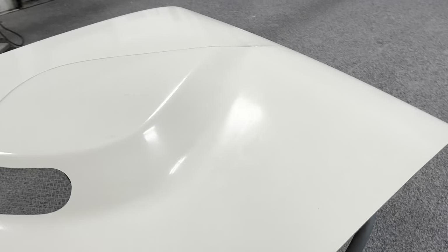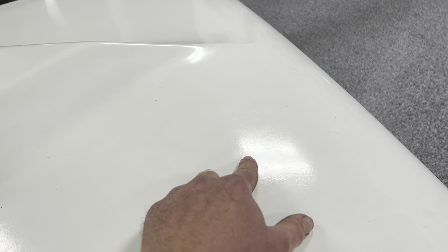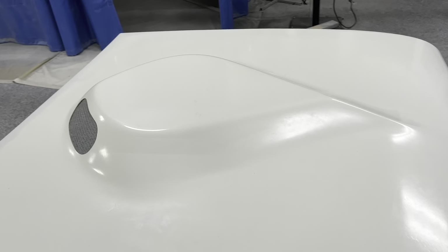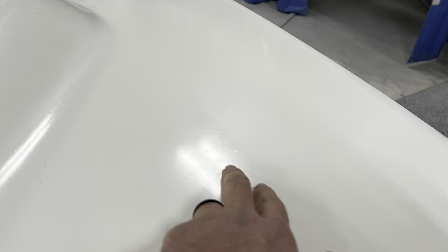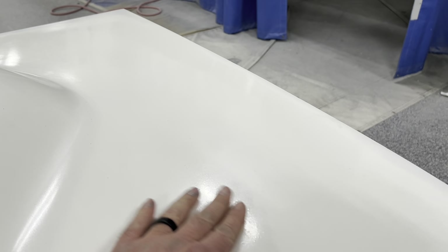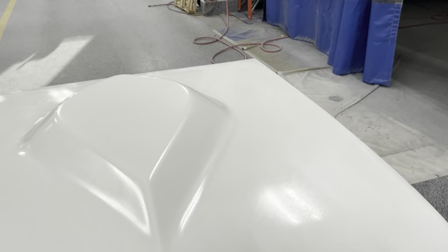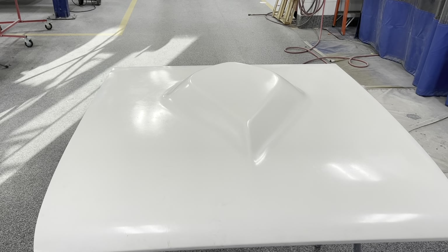We're gonna start off by sanding this — probably gonna use a little bit of 180 and sand this gel coat. There's just some pinholes and stuff that were in the fiberglass itself, not in the gel coat. We're gonna sand all that down and get a good coat of primer on it. Then we'll put a guide coat. They look like blisters, but they're not — they should be fine. We'll find out when we get it blocked, and then we're gonna get a good coat of epoxy primer on here.